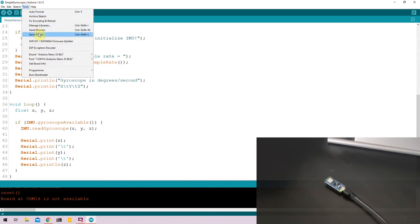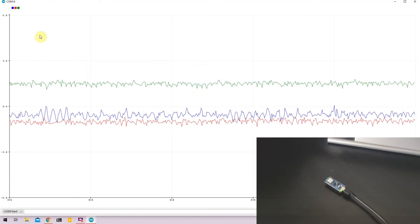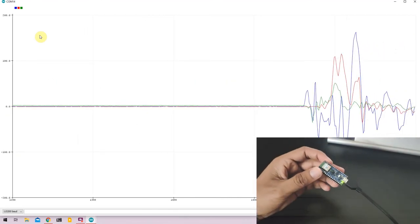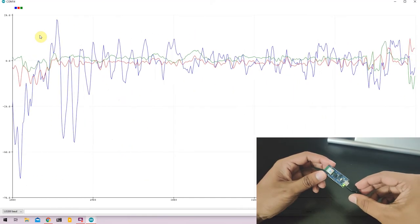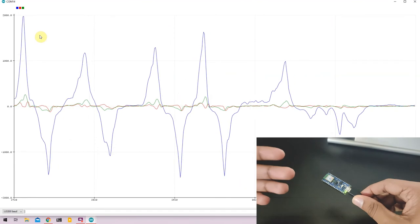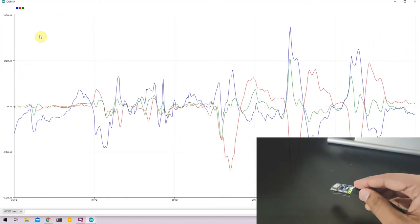Go to Tools and click on Serial Plotter. As you can see, the X, Y, and Z values are very close to zero since the Arduino Nano 33 BLE is sitting still on the table. As soon as I move it, the values spike. If I twist it on one axis, the X axis spikes up and down indicating gyroscopic movement along that axis. Similarly, I can do the same with the Y and Z axes.